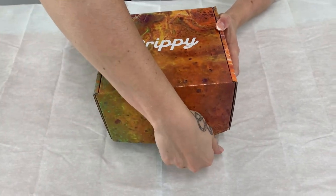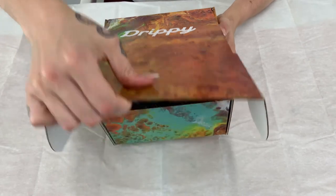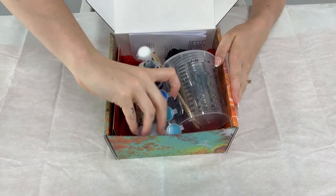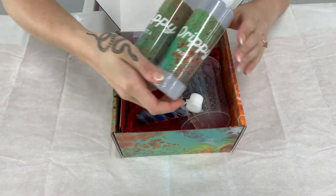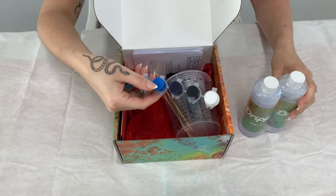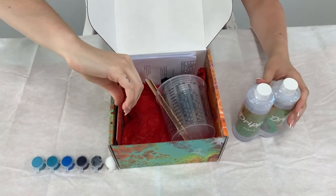In your Drippy kit you get everything you need to create a resin art masterpiece at home. Your kit contains 480 mils of epoxy resin, which is enough to coat about three cheese boards and 12 coasters, or you can paint a canvas that's 50 centimeters in diameter. You also get your choice of pigment palette — today we're working with the ocean palette.